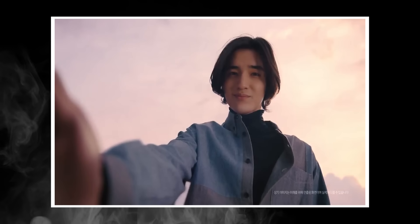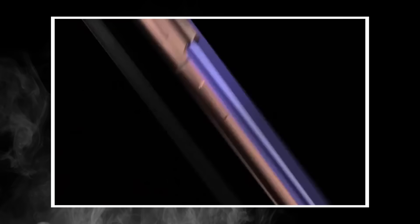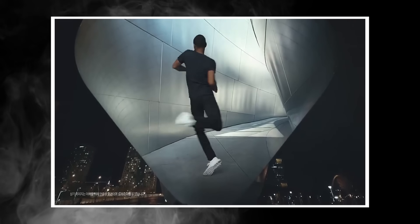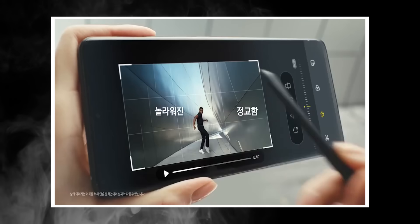The entire Galaxy S21 range has been featured in three leaked official commercial videos that show the handsets in the flesh and also show some cool new features. First up, here is the S Pen in action. We saw a few days ago that the S Pen of the Galaxy S21 Ultra will not be the same as the one on the Galaxy Note, and that's what the video shows once again.